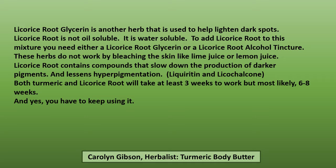Licorice root is another one of those herbs used to help lighten dark spots. Licorice root is not oil soluble — it is water soluble — and to add licorice root to this mixture you need either a licorice root glycerin or a licorice root alcohol tincture. These herbs do not work by bleaching the skin like lime juice or lemon juice. Licorice root contains compounds that slow down the production of darker pigments and lessen hyperpigmentation. Both turmeric and licorice root will take at least three weeks to work, but most likely six to eight weeks for you to really see the results. And yes, you have to keep using it.